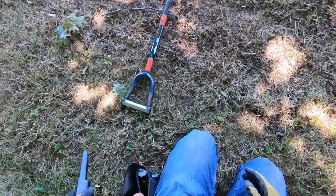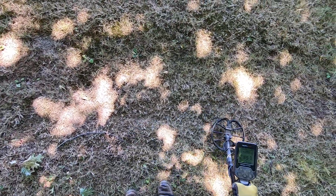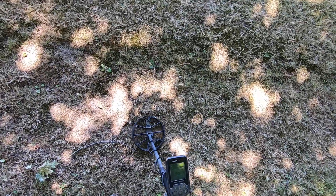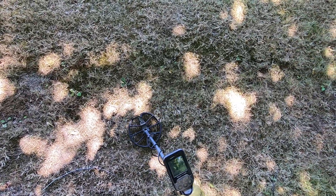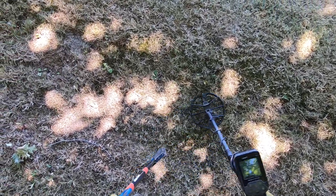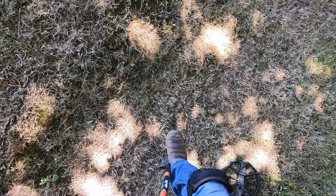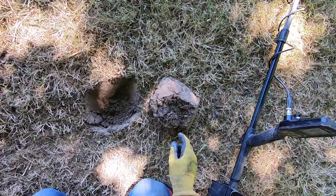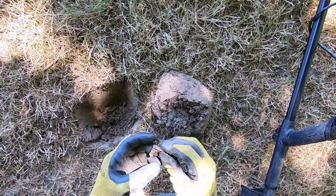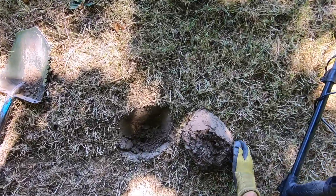Dig out that next target here. This ground is really hard right here — oh man. I just dug off the side — the uphill there. Is that it right there? Yes, it is — right there. It's more of that sprinkler head — that's the adjuster for it. Cool, man, right there.